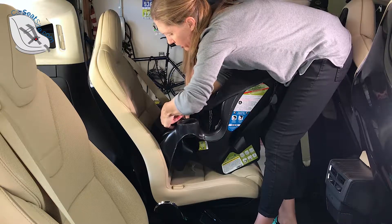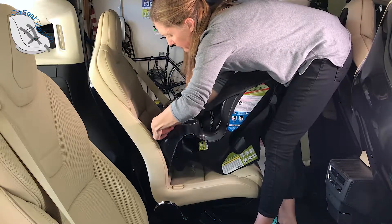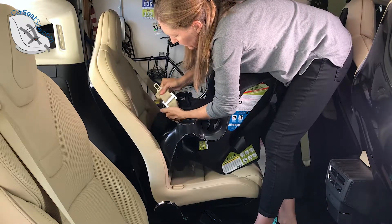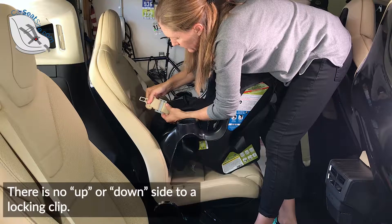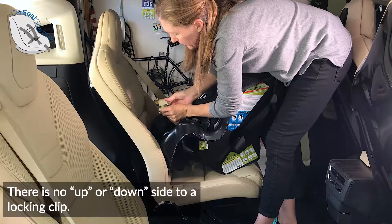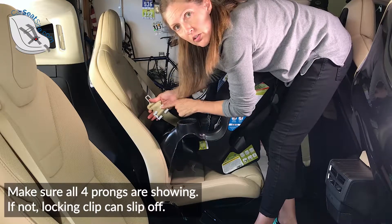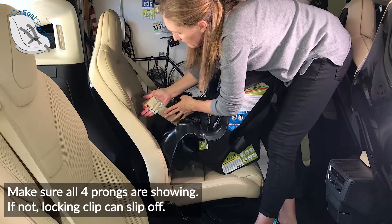Get that within an inch. Once it's on, it doesn't really move, so it's going to look like that. Then we flip it over and double check that all four prongs are on the seat belt, just like that.